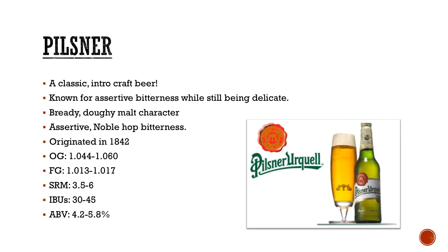Assertive noble hop bitterness obviously dictates the style. Originated in 1842 by Pilsner Urquell, again made to compete with a lot of those German bottom-fermented pale lagers coming into the market. IBUs are pretty high at 30 to 45. ABV 4.2 to 5.8%, which still puts us in a sessionable-ish area — except for that 5.8%, so watch your ABVs.